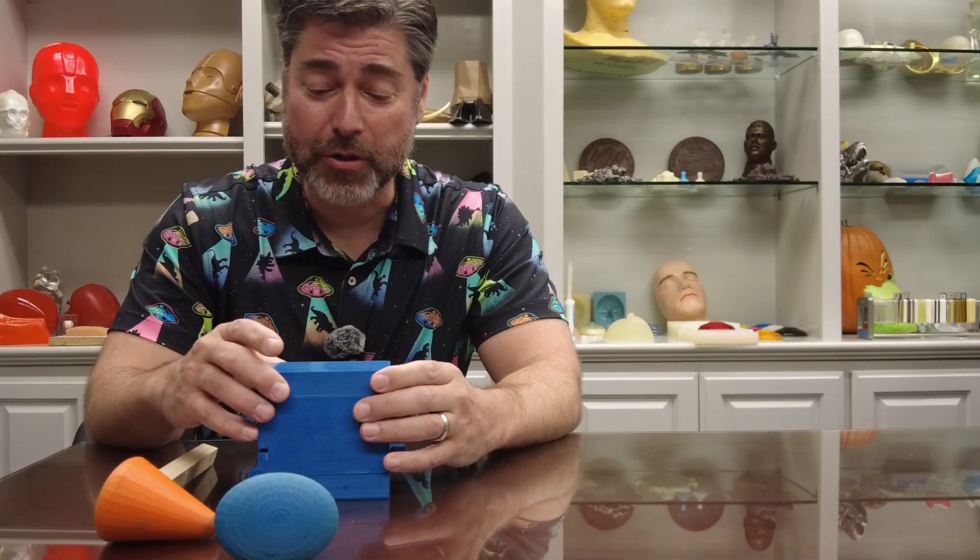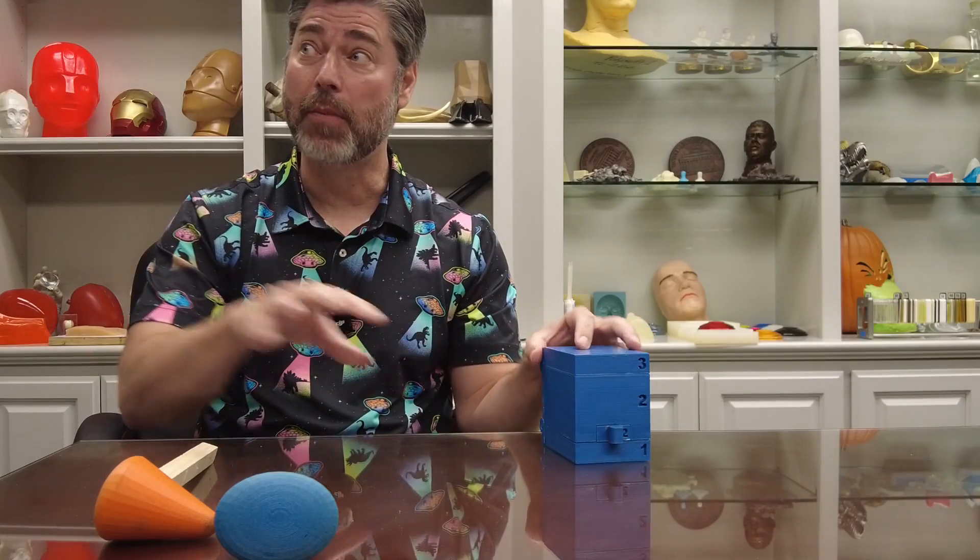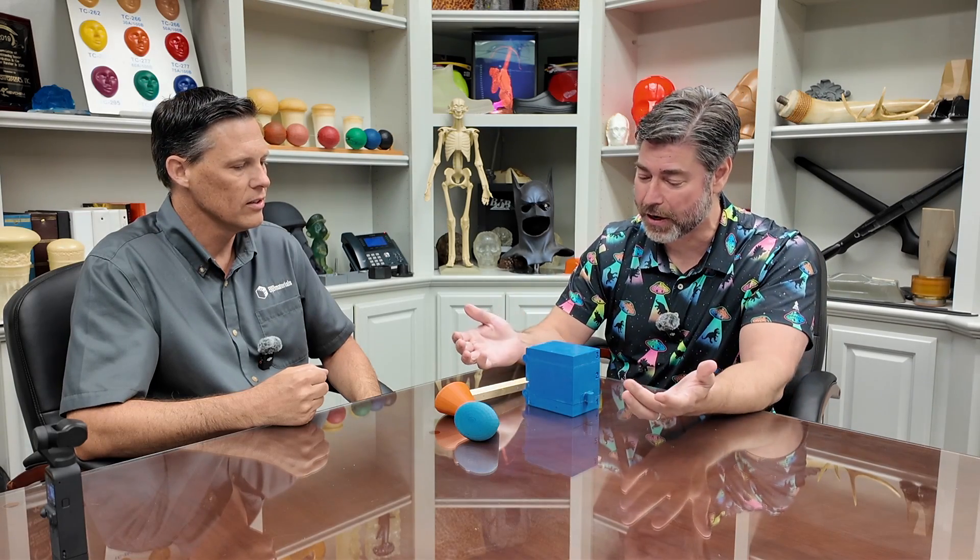Guilty as charged — many viewers probably think of mold materials as a graduated scale, with 3D-printed molds at the low end, then filled resin, and silicone at the top. But when dealing with foam, it's a whole different animal. Part two, linked on the end screen, has Troy walking through the step-by-step release protocol and casting process for TC-277 into a 3D-printed mold. Be sure to like, subscribe, and click the link for the next video.